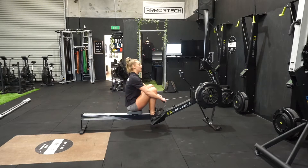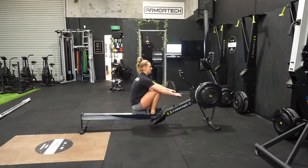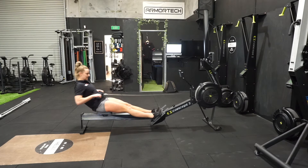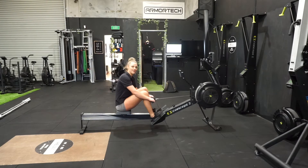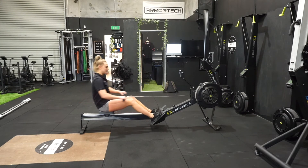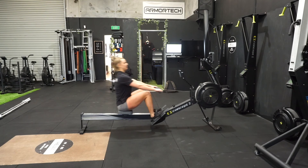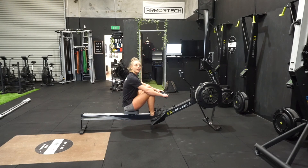I'll go for five strokes. I did three. Next point from that: you want to keep the handle close to you. Once we come forward, it's coming up the quads and staying close. The same on the return — down the quads, and then I usually like to drop by the shin.